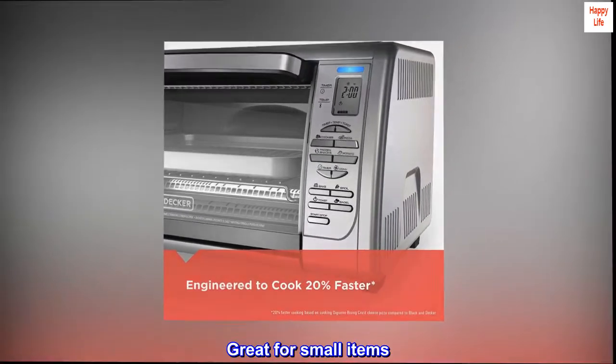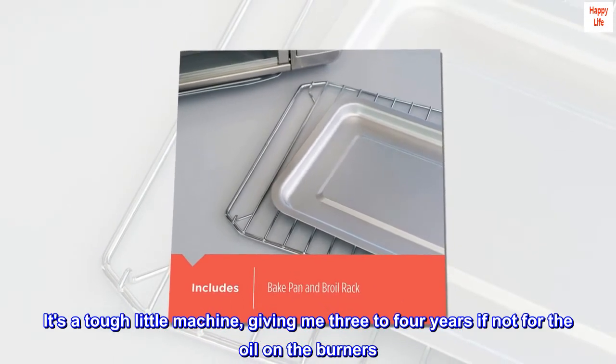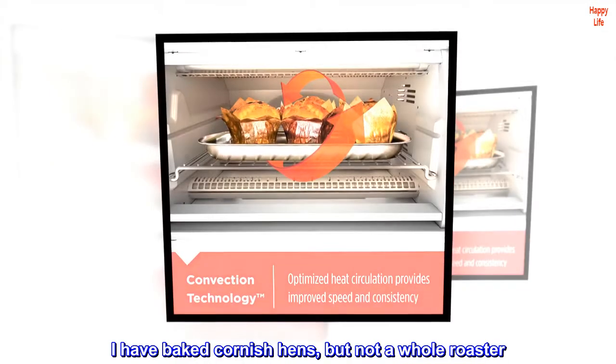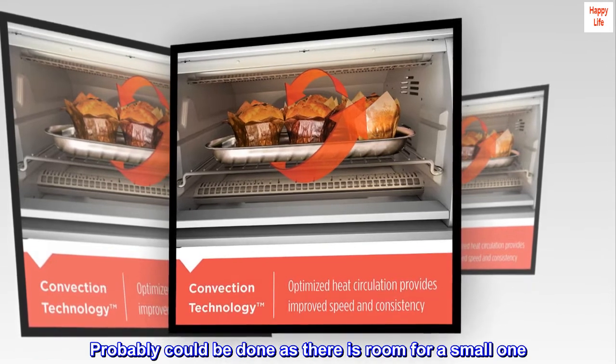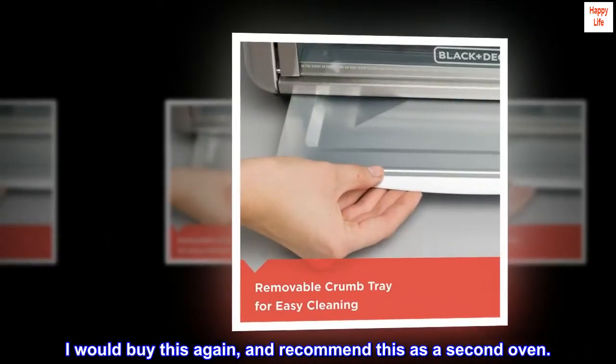Great for small items. It's a tough little machine, giving me 3 to 4 years if not for the oil on the burners. I have baked Cornish hens, but not a whole roaster — it probably could be done as there is room for a small one. I would buy this again and recommend this as a second oven.